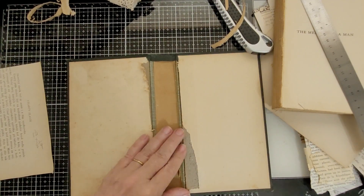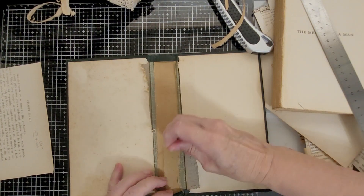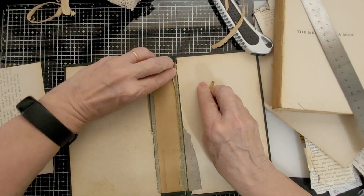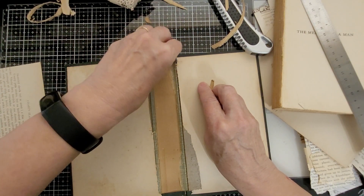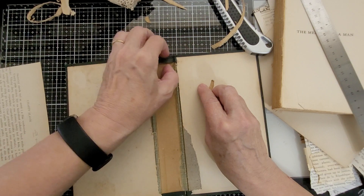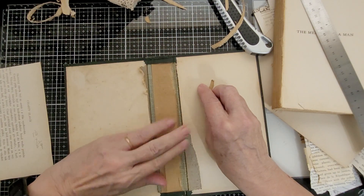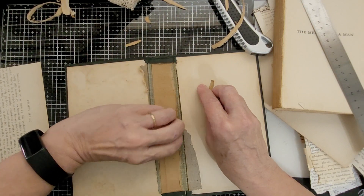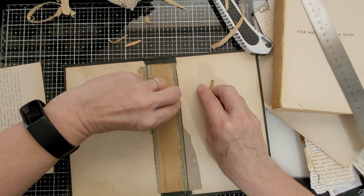I think I might peel some of this now because it's loose and could end up peeling out. I don't want to glue my new spine onto it and then have the glue come up.